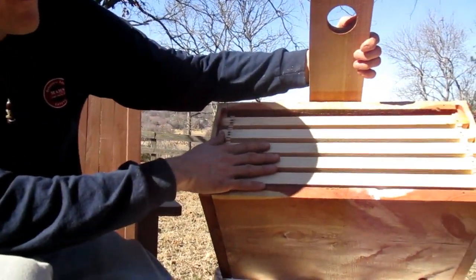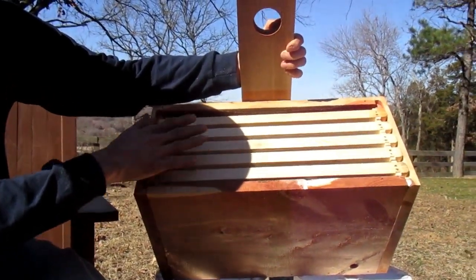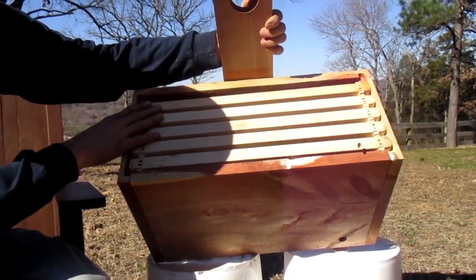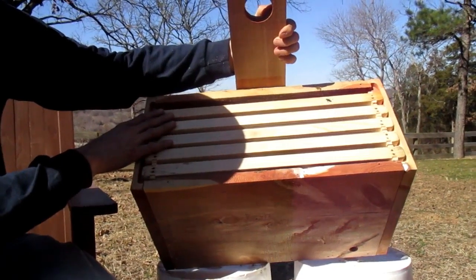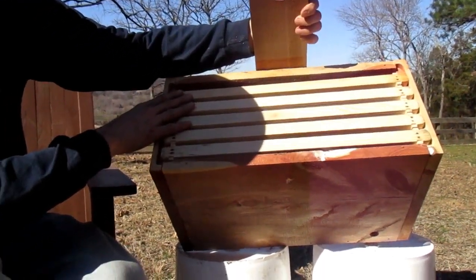You can see we've got a couple bees that are actually flying around right now. It's amazing — we had a little bit of lemongrass on this box last year, and today's a nice sunny day, so the bees are out looking for stuff and they're actually coming into the box as we speak.